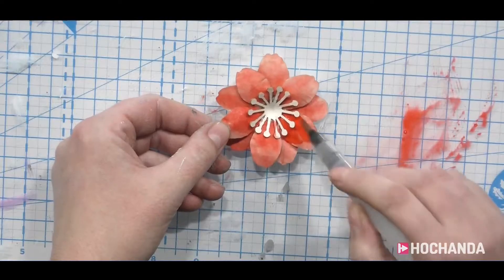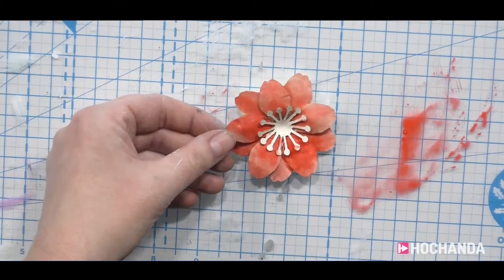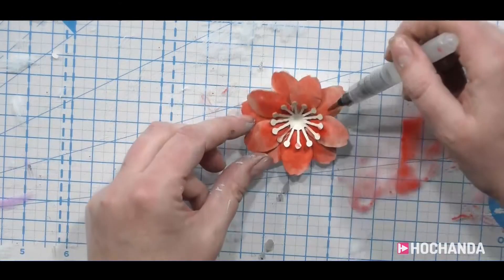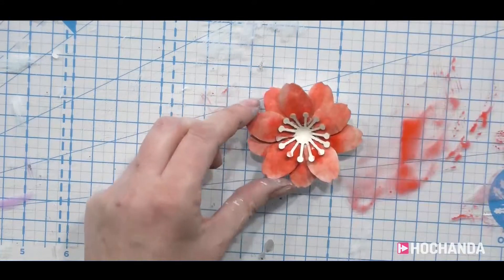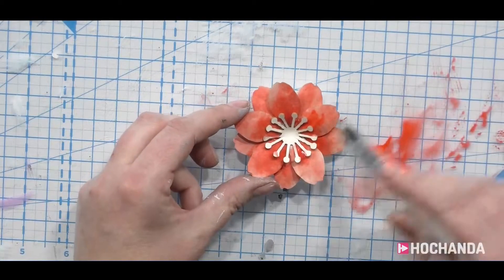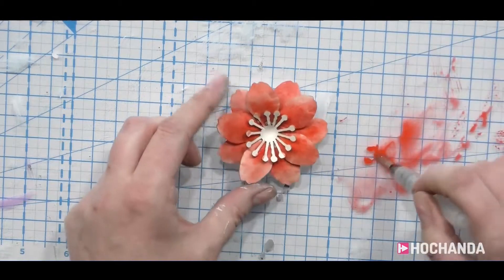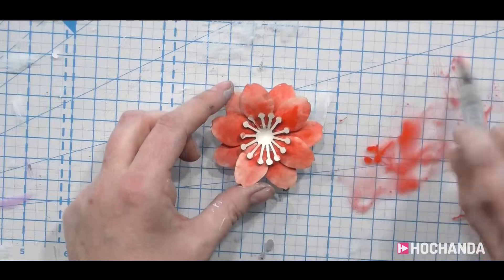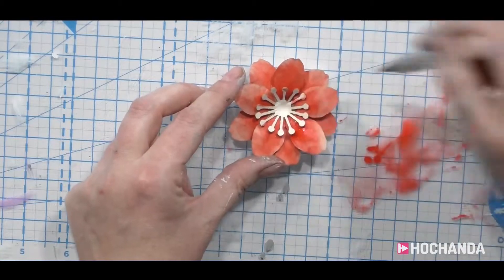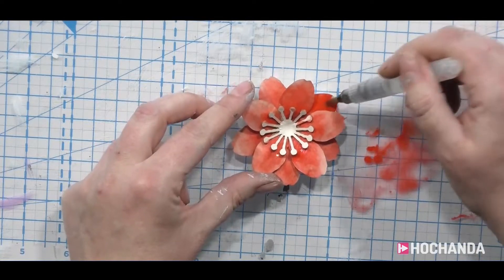I'm just going to add a bit more dark in and again pull it out. You'll probably find that your lower petals would be darker than the top ones because they've got a shadow being cast on them from the top ones. But once the petals are wet you'll find the watercolour moves far better anyway. You could get your lustre powders on these, make it a little bit sparkly, glitter them up. It really takes so many different mediums — it's wonderful.